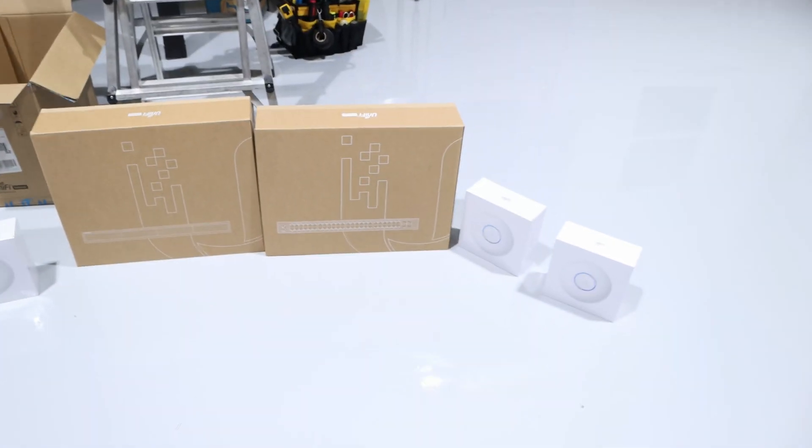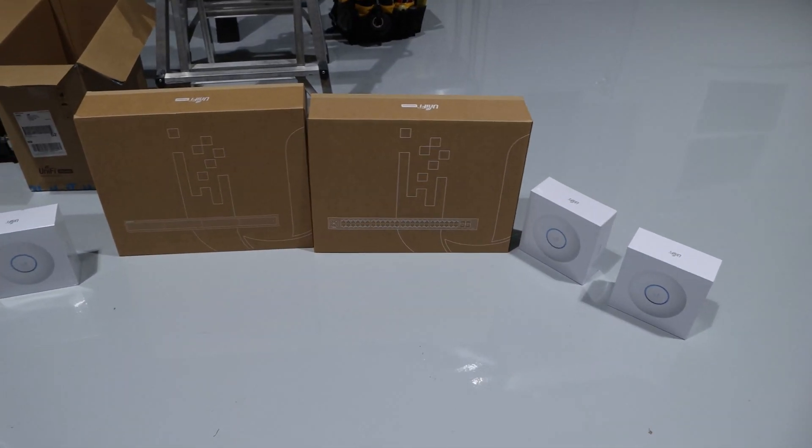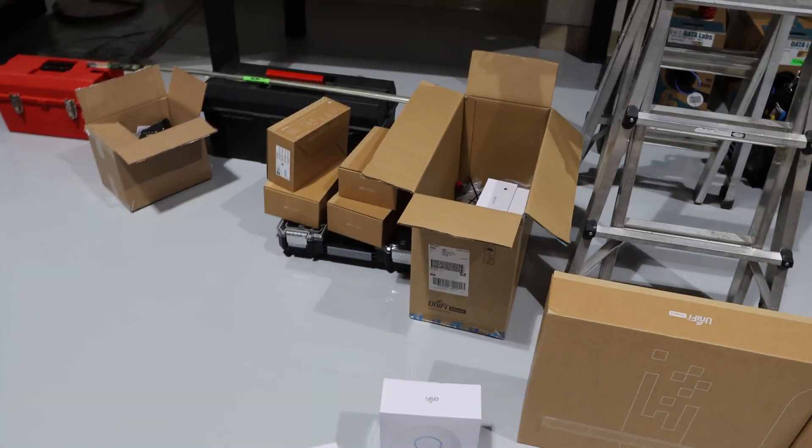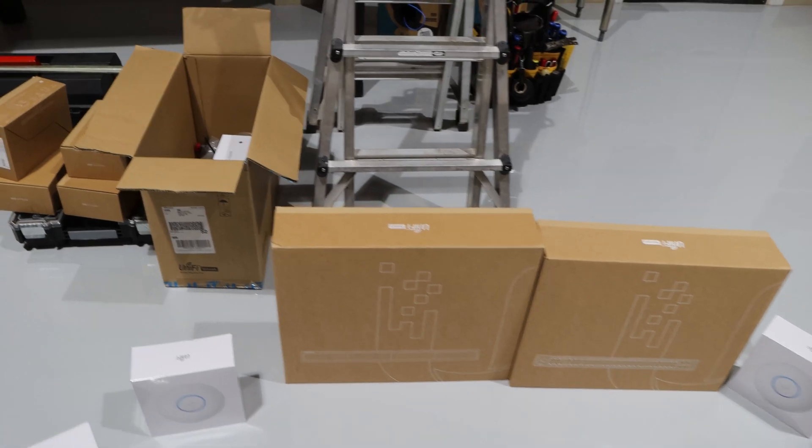Hey everyone, Cody from MacTelecom Networks. We're back on job site today — this is the same job site you saw in the last on-the-job video. So what we need to do today, we need to install some of these access points. We have a 48-port POE switch, a UNVR, and then some G4 bullet cameras. And then we need to patch it into our rack, which you saw last time, but I'll show you again.